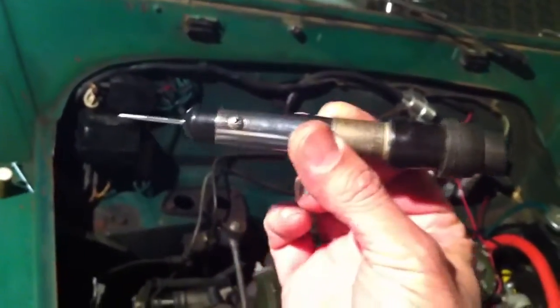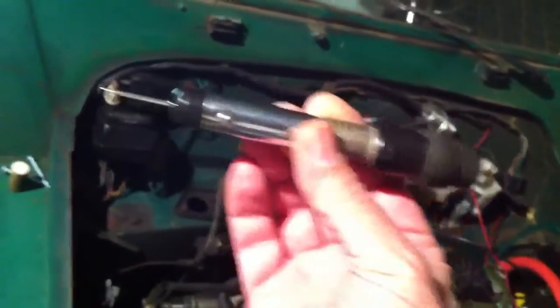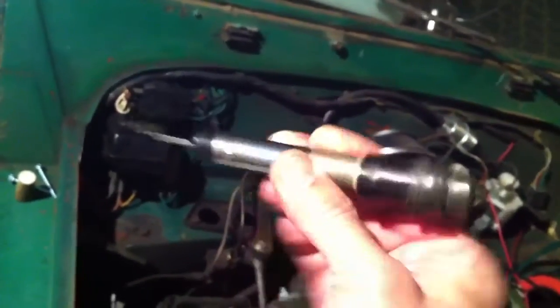All right, so one of the quirks of a positive ground car - we have one of these really cool little testers. This has got a little sharp point here, and the idea is that you'd be sitting in the car, basically put your hand on the body somewhere creating the ground, and then you only need the probe for 12 volts with this little device here wirelessly.